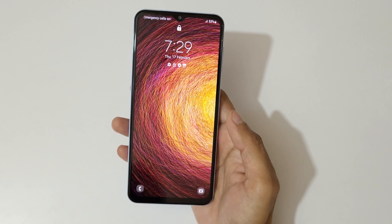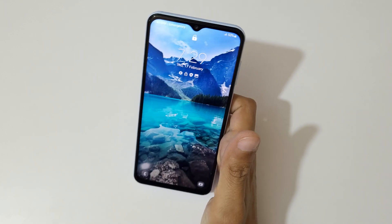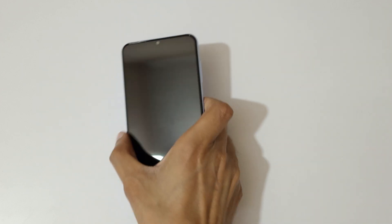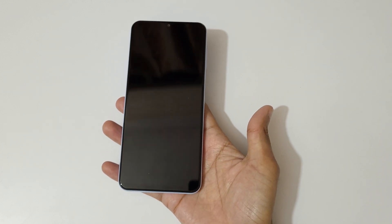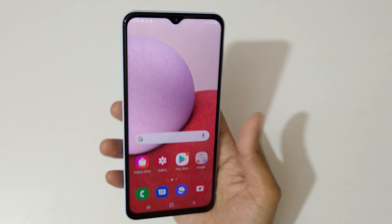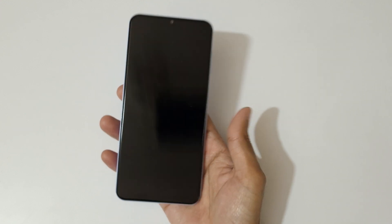And if we lift it, the lift to wake up feature activates. Just lift it like this to wake up the screen — even from a flat surface, just lift it to turn on the screen. Both features are running really smooth.